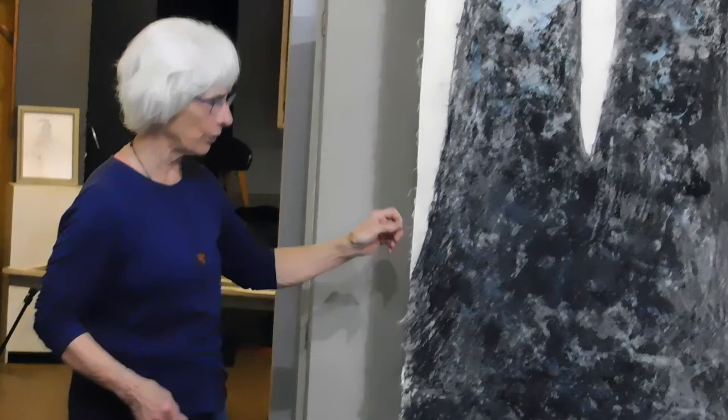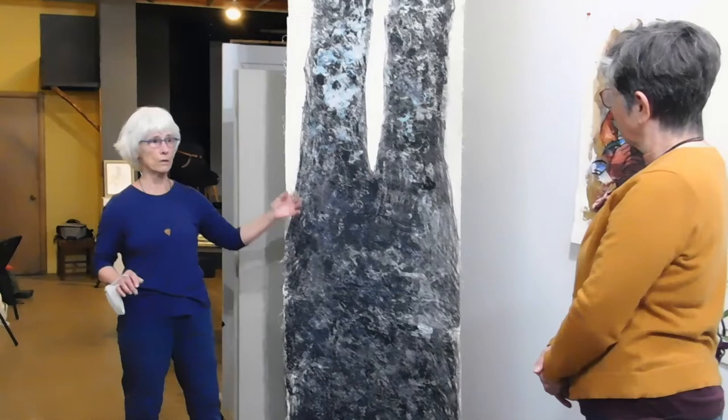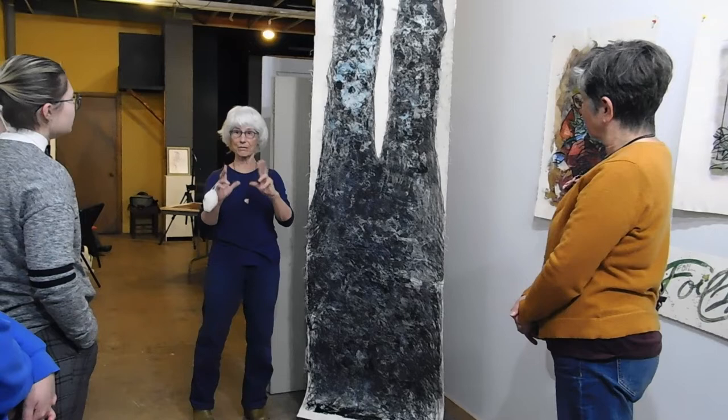The other pieces on the table out there are the foil used again — because when you take the foil off, if you're using something like the graphite drawing, it doesn't all stick. And you have this cool leftover. So I made a series of pieces using the bark of this tree.